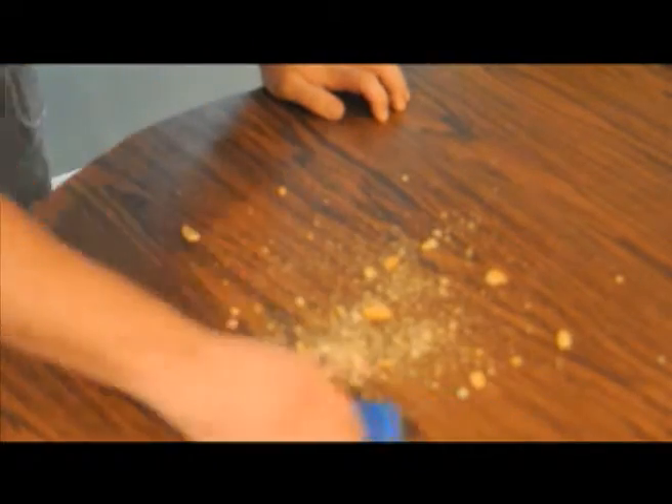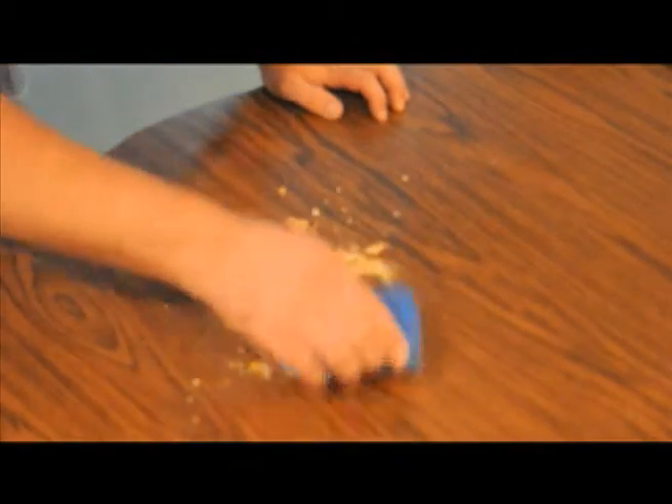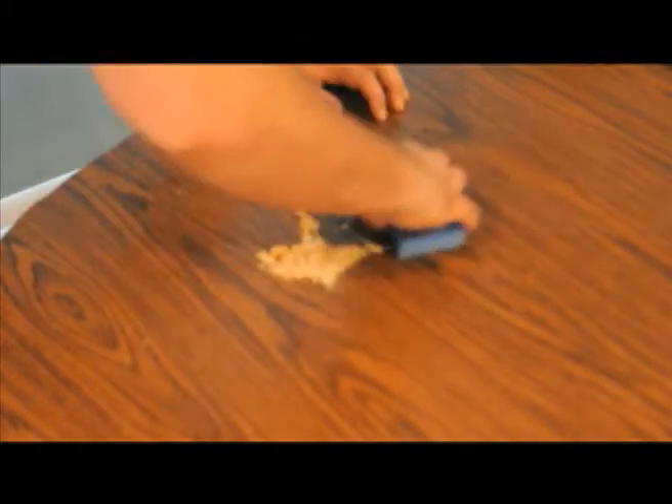And who can — oh, no. Look at that. There's crumbs everywhere. Someone got crumbs all over my table. Oh my God. So what am I going to do? Just going to take the sponge and get everything all gathered up real nice and neat with that. No problem.